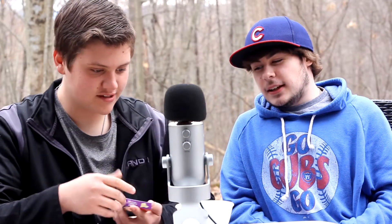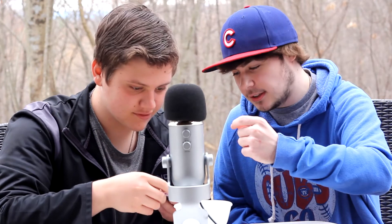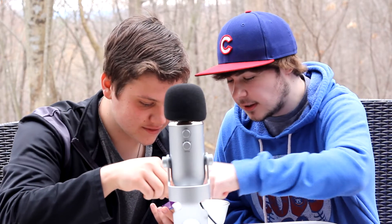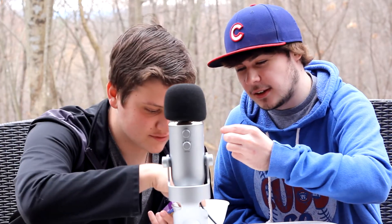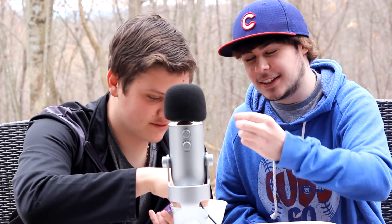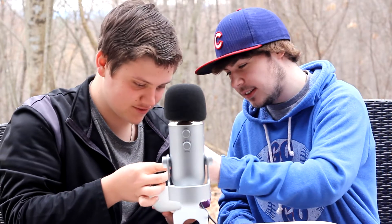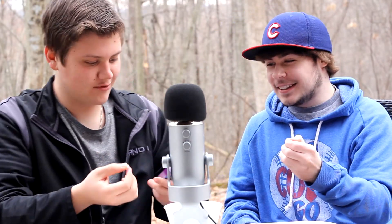Alright, the first one we're gonna do is Stinky Sock or Tutti Frutti. So we're gonna eat them at the same time — you cannot spit it out. Special video, so you can't spit it out. We're gonna have to suffer through.